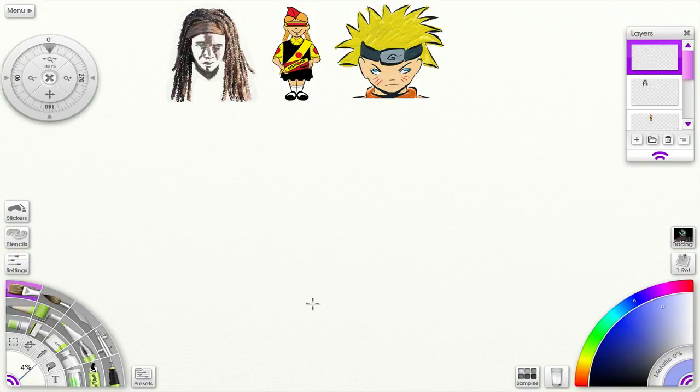Hi, thanks for stopping by. Today we're going to look at the Cloner tool — a new tool in ArtRage 4. This is it here: Cloner. Let's click that and get started.